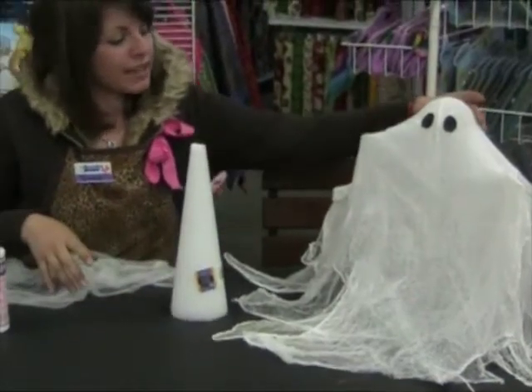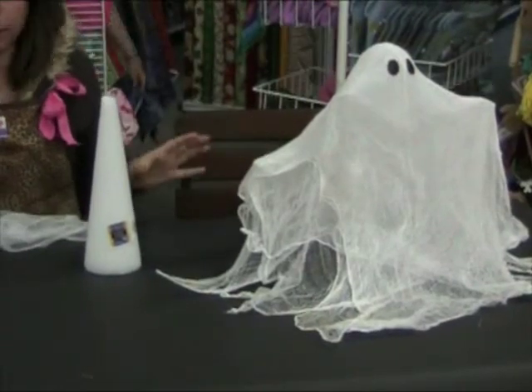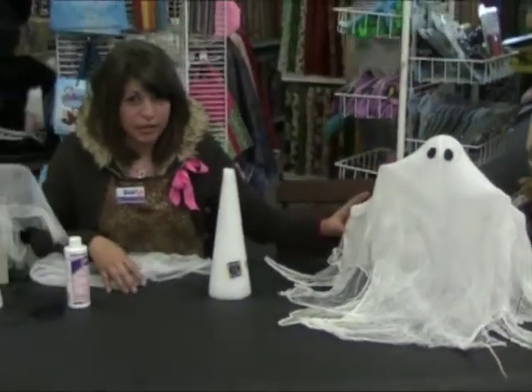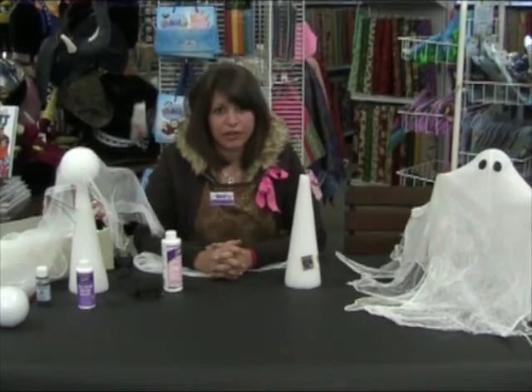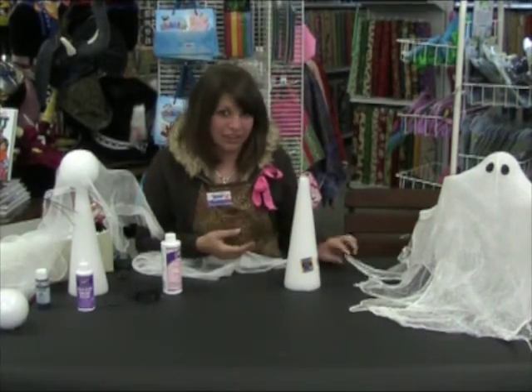Another cool effect is to use bottles and candles to drape across to give it a wind-blown kind of feeling. The ghost takes about 24 hours to dry, so don't rush it. And make sure you don't dry your ghost on newspaper because once it sticks, it can make a bad addition to your cheesecloth ghost.